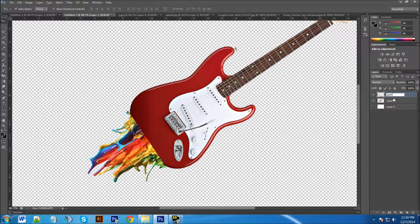I'm going to rename these layers quickly — I'll name this one 'paint.' You don't have to do this, but you can also name the other one 'guitar.' With the paint splash layer selected, I'm going to drop the opacity just a little bit so you can see how much overlap we have.